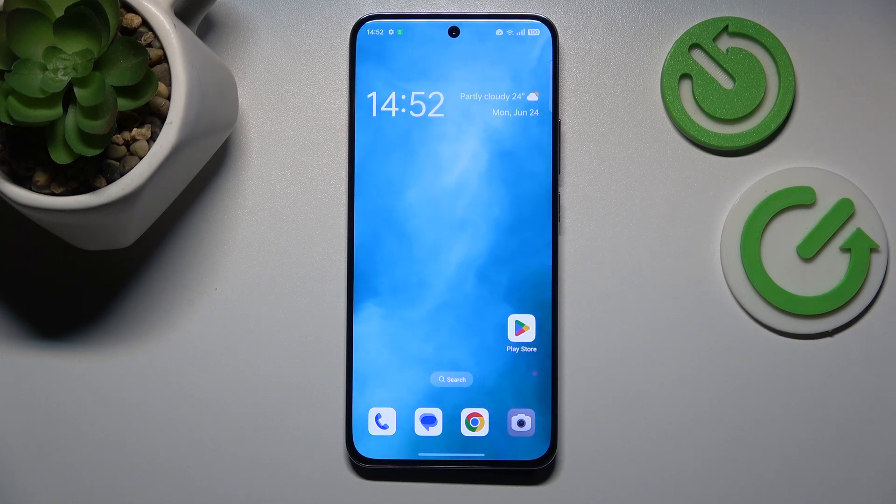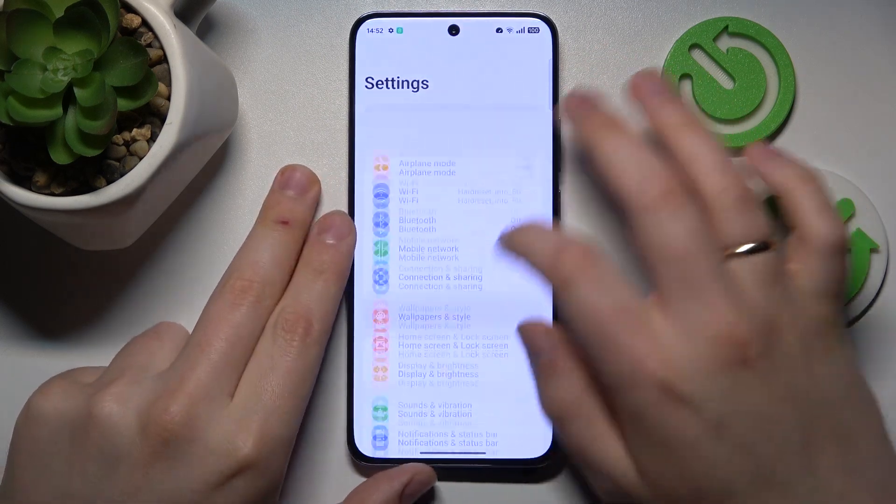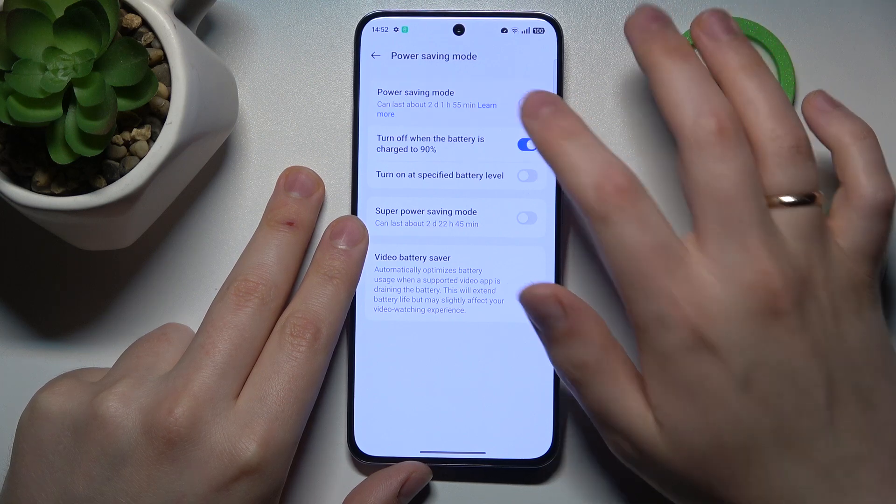If the overheating has already occurred and you're wondering if you can do anything about it — if you can somehow help your phone cool itself down — yes, you absolutely can. Do that by launching your device's settings, entering the battery category, and switching on power saving mode.